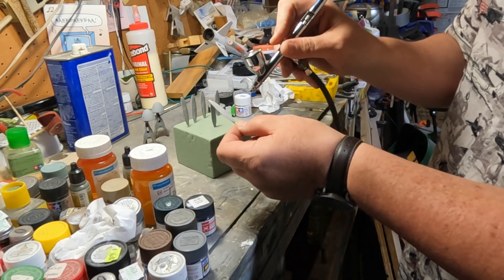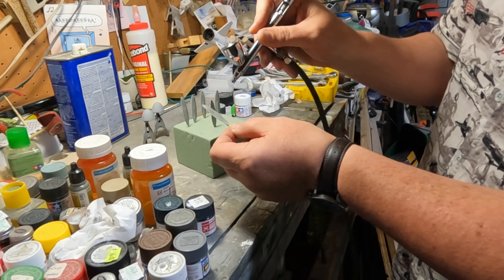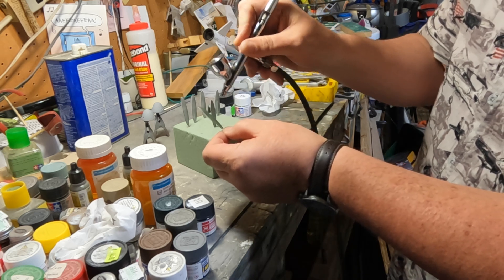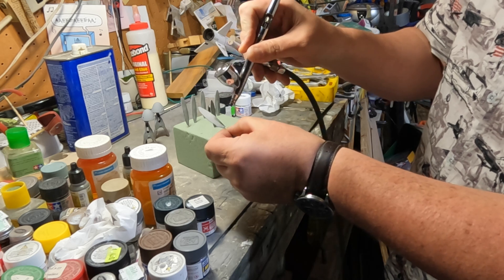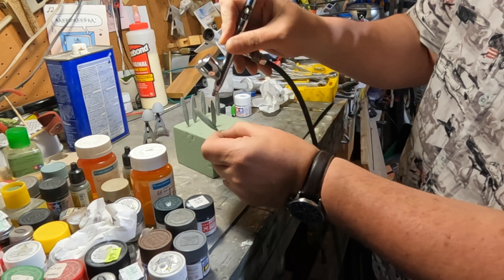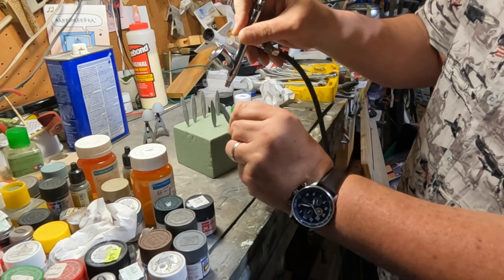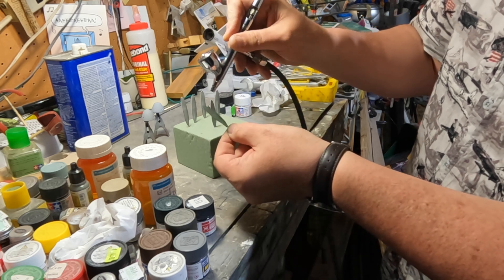Super simple procedure — just hold these and spray them, make sure you get both sides and make sure you get the edges. Just cover and color them to that appropriate shade. Not a hard job, pretty quick.